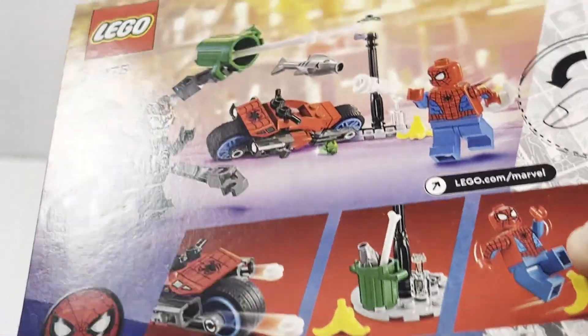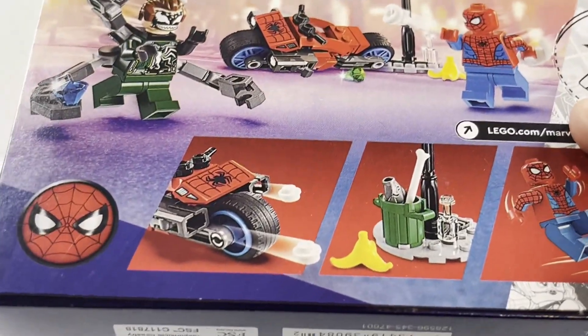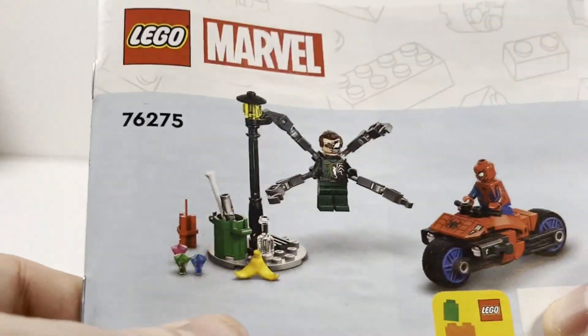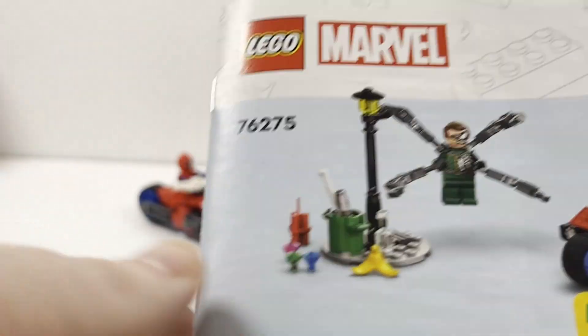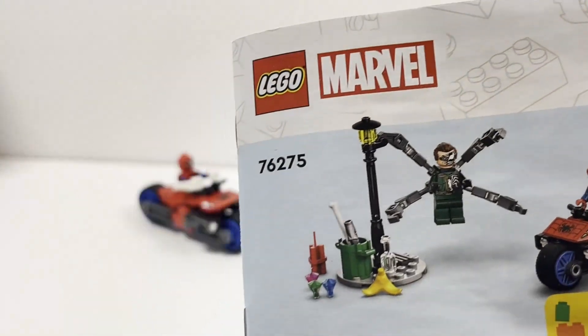Not a whole lot of play functionality in a set this small, but they still managed to put in a few different play functions which we will get into. Taking a quick look at the manual, you have Doc Ock and Spider-Man — it's a rendered image of the set. I don't prefer the rendered image but it doesn't really matter with the building experience.